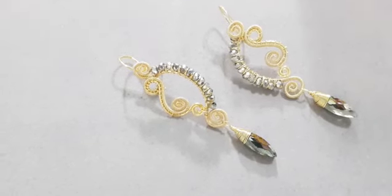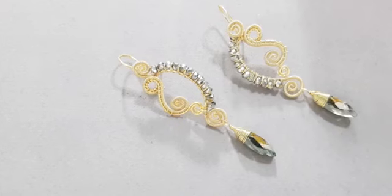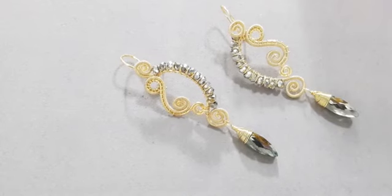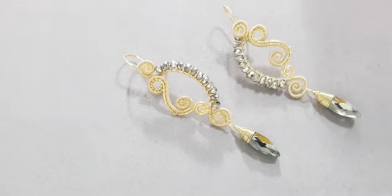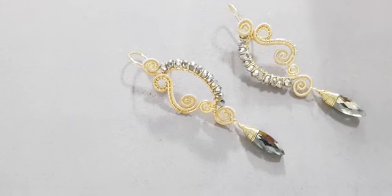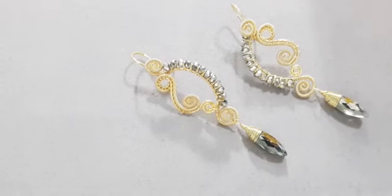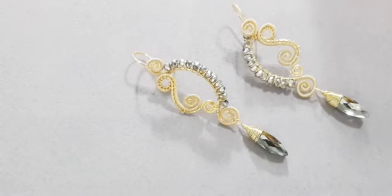Antes de iniciar, agradezco a Judith por haberme invitado a su grupo de Corporación Internacional de Joyería Artesanal, donde vamos a estar viendo este nuevo proyecto. Vamos a estar elaborando un proyecto sencillo con técnica de tramado y algo de alambrismo mixto.